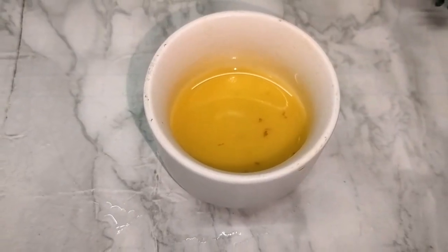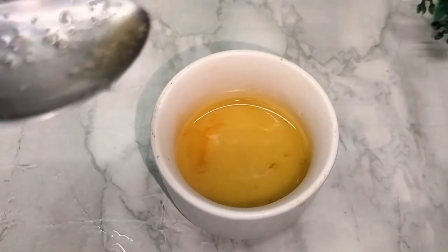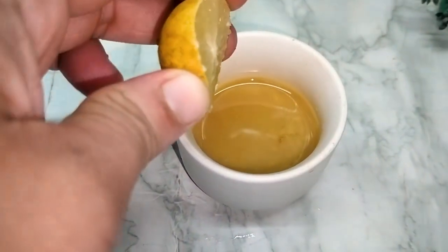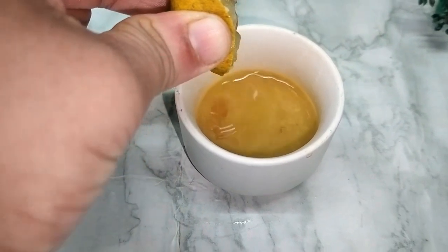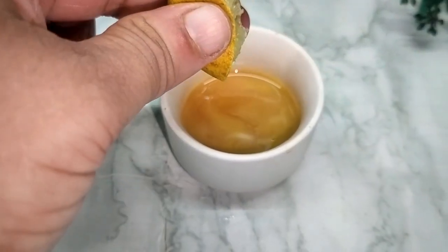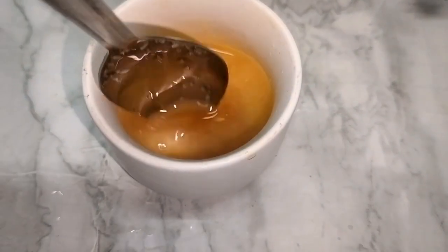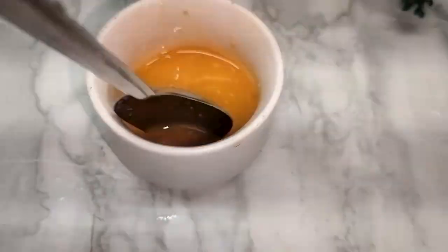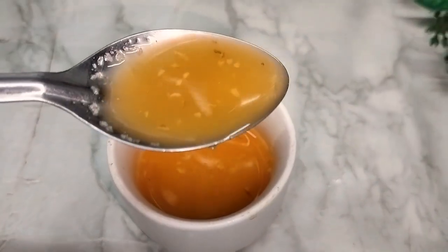We will prepare a dressing for this. I have made the rest of it — basically I have prepared it already. Now we will add the remaining ingredients and mix them all together. This is our dressing ready — let's put it to the side.